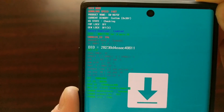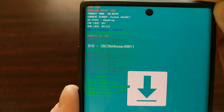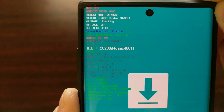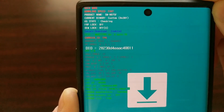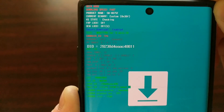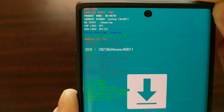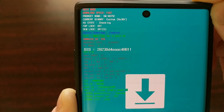If Knox has been tripped, you're not going to be able to use applications like Samsung Pay, Secure Folder, and similar services. There could be workarounds, but in the normal state those apps won't function. If you see 'warranty void 0', that means your warranty has not been voided by Knox — the Knox counter has not been tripped — and you should be able to use those apps and services like normal.